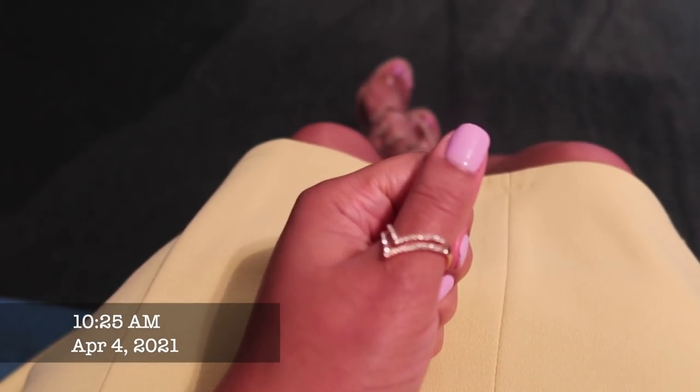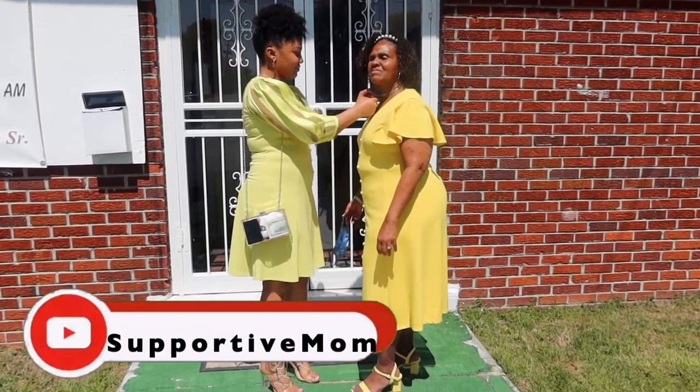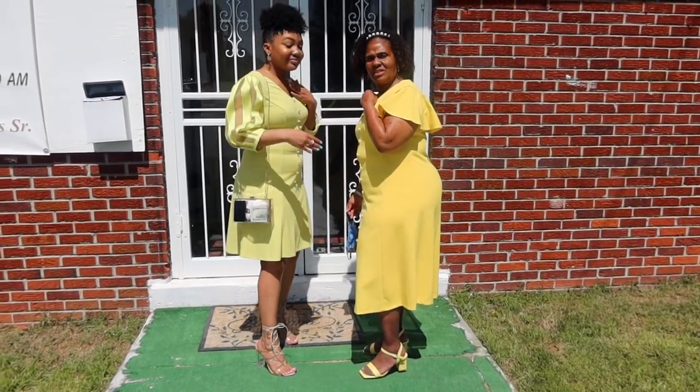I grabbed the Koki Professionals lash boosting primer — whenever I don't wear false lashes, I always go in with this primer first. It helps your own lashes to pop even more. I'm using the Better Than Sex mascara by Too Faced — I got a red light but you look cute. These videos are out of order so you'll see more Sunday footage in an upcoming vlog, but this portion still goes with the maintenance segment. Stunted on the first lady — okay, period!